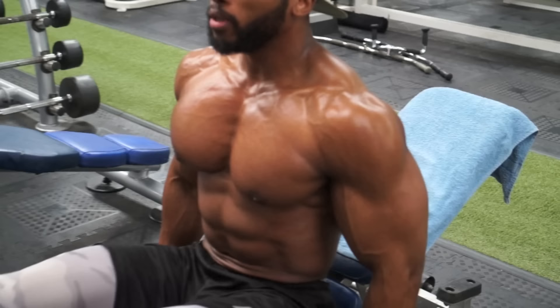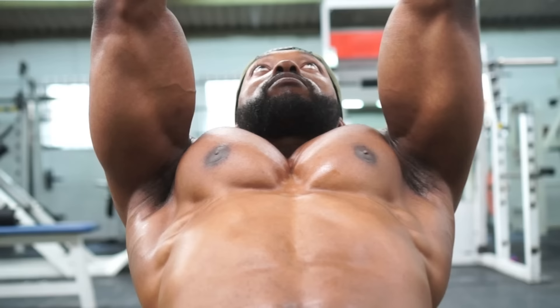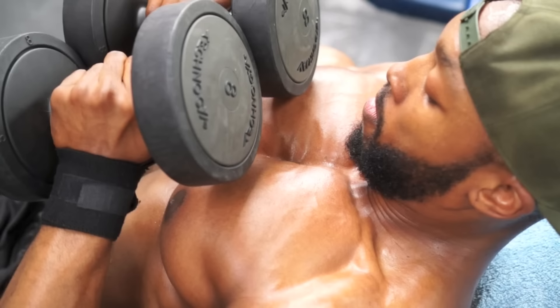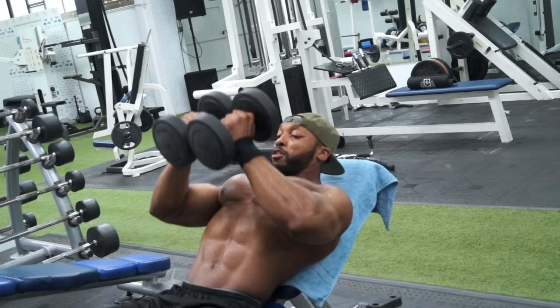There's a superset with close-grip presses. I like to use dumbbells, holding the dumbbells together, going all the way up and squeezing them together throughout the movement. You don't necessarily have to worry about the chest because if you squeeze your arms and the dumbbells together, the chest automatically contracts.